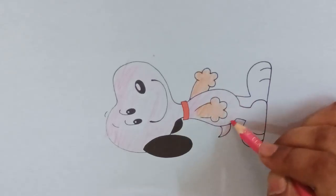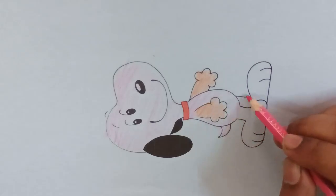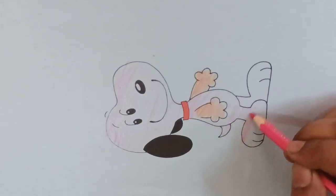Burger, ice, chicken, iron. What? What are you eating? Burger, ice, chicken, iron.